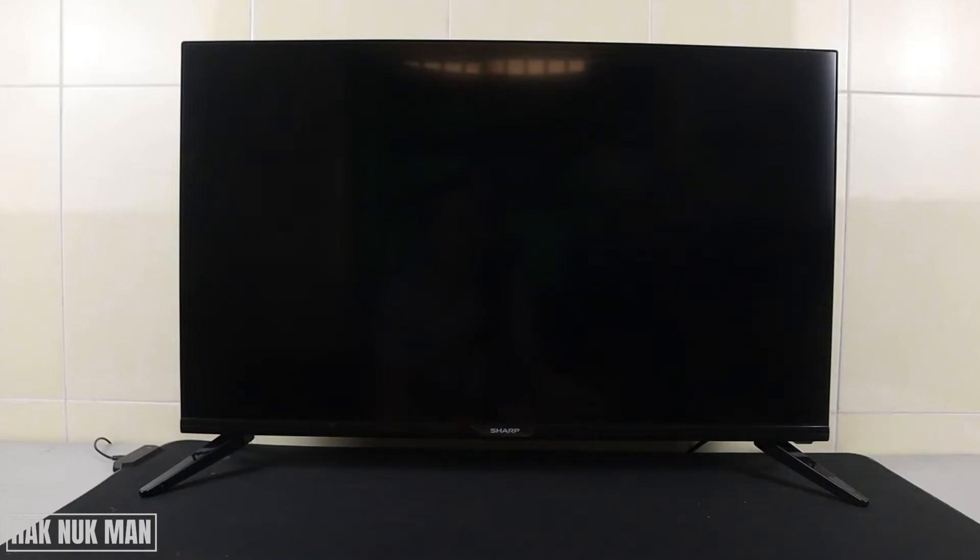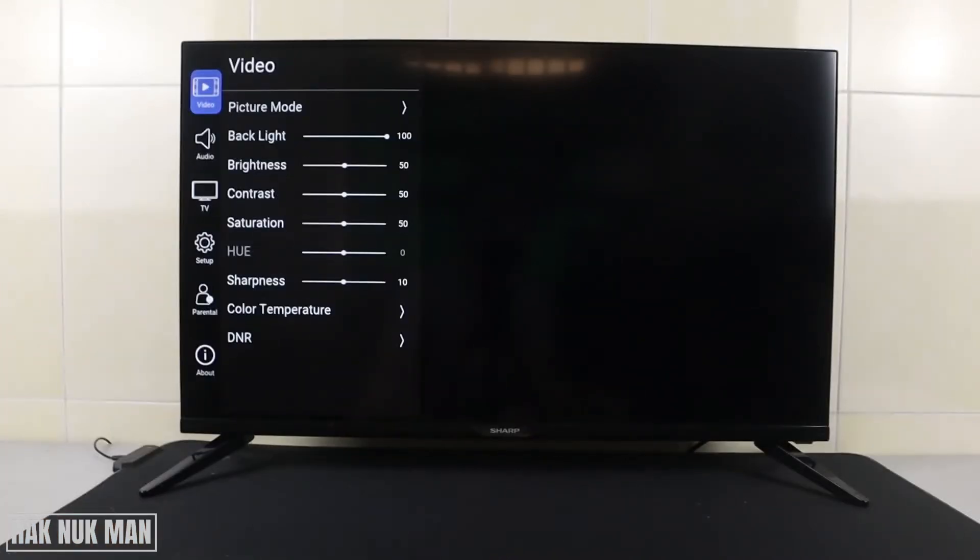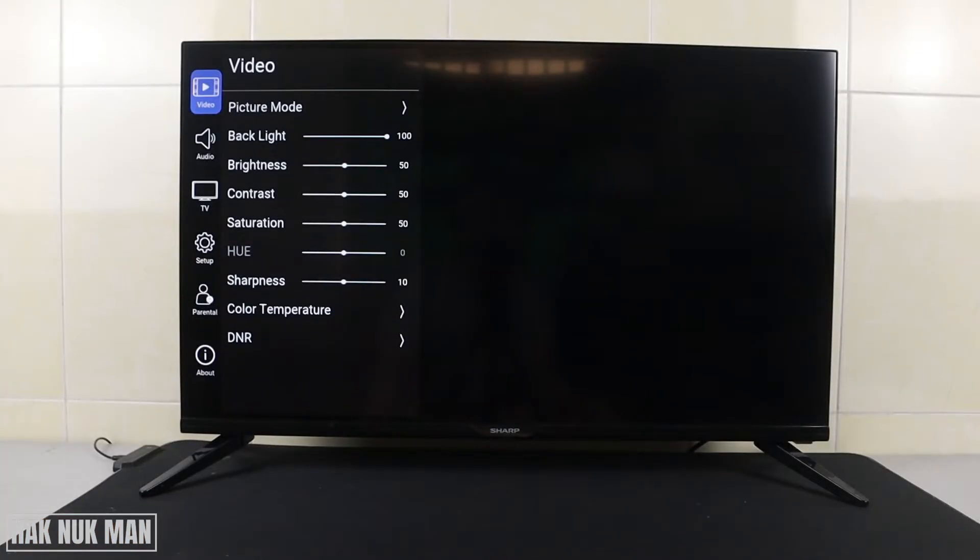First of all we need to go to the settings. Just press the settings button on your remote control. After that you will see the menu screen on the left side of your TV.